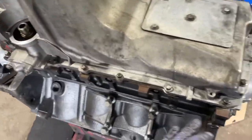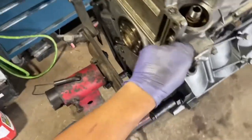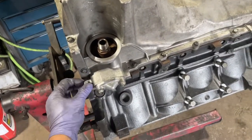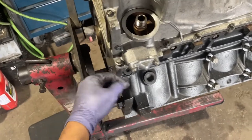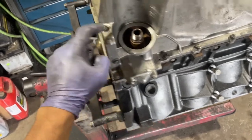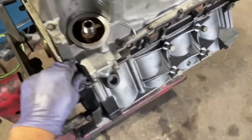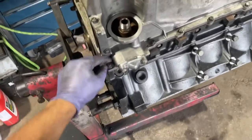My oil pan is placed with bolts threaded in. Since there are two different types of bolts, there are two different torque values: the bigger bolts — bigger in diameter, not length — will be 25 Newton meters or 18 foot pounds, and the two small ones will be 12 Newton meters or 106 inch pounds. I'm going to torque this down evenly around and move to the next step.